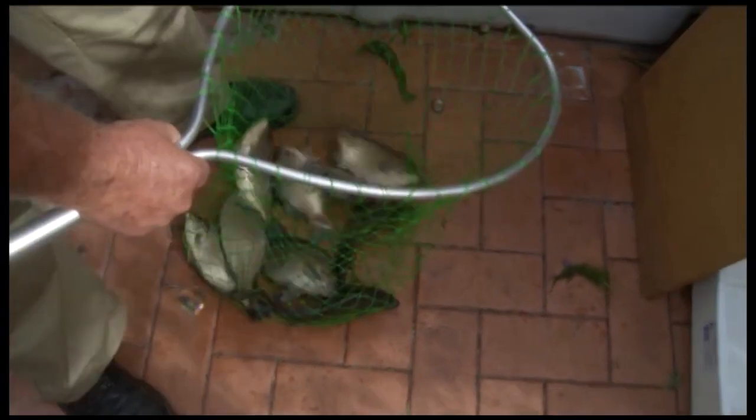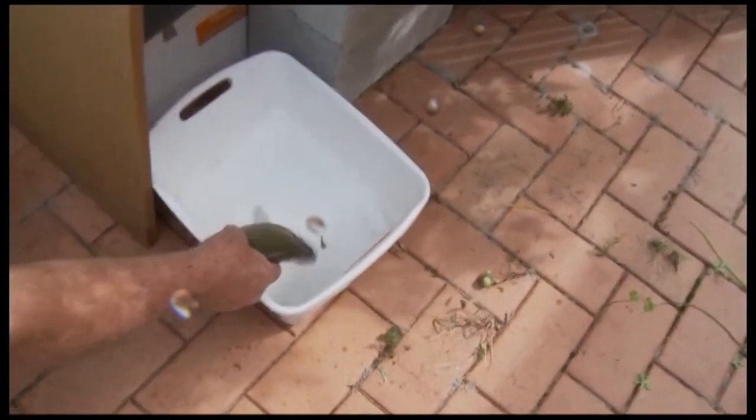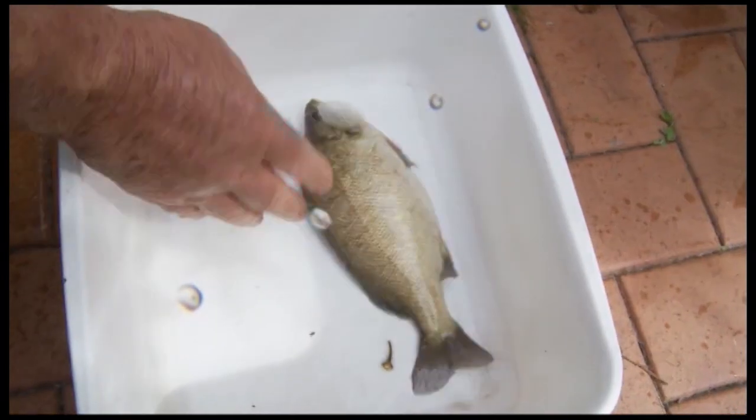Wow, what a haul. We've got quite a few different sized fish and I think this fellow over here might be big enough. Let's see if we can pick him out. They're a bit spiky — come on boys, stop jumping around. And here's our dish — we'll just put him in the dish. There we go, beautiful plate-sized fish.